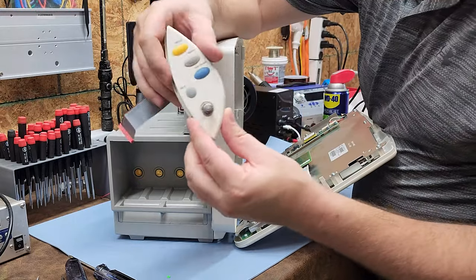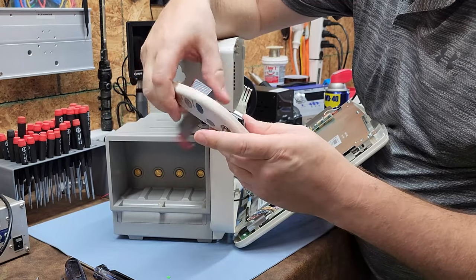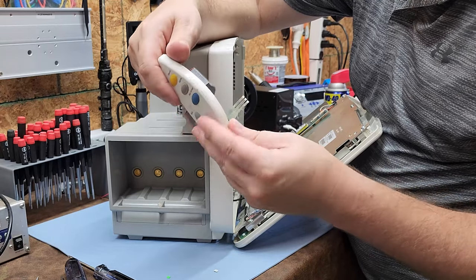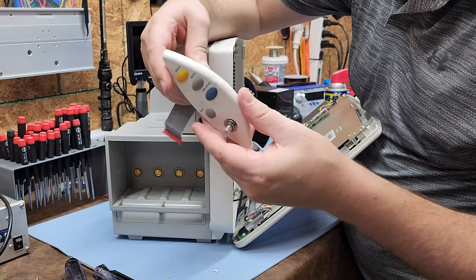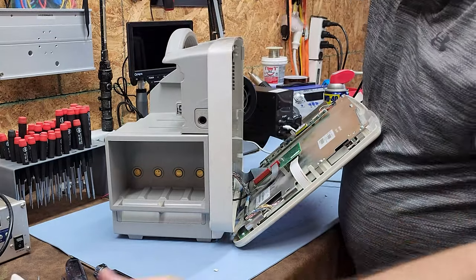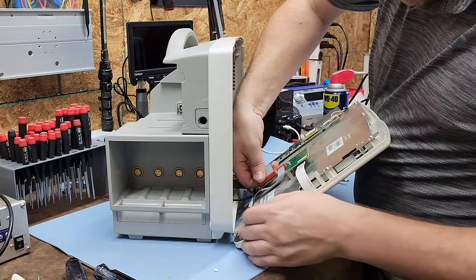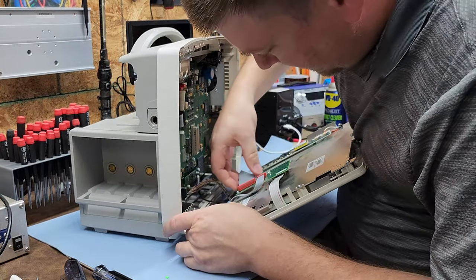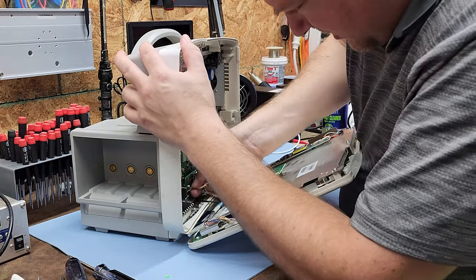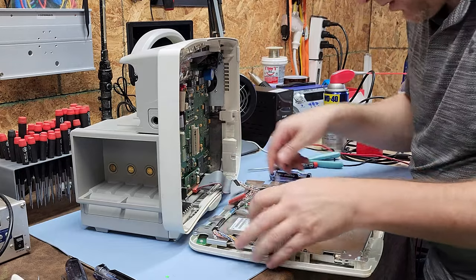Here is the rotary encoder — it's a push-button rotary encoder and it is a replaceable part. You could replace it with the Philips component or a generic one since rotary encoders are pretty standard. You also have your alarm silence and main screen interface buttons right here — so if the touchscreen fails, you can still operate the patient monitor.